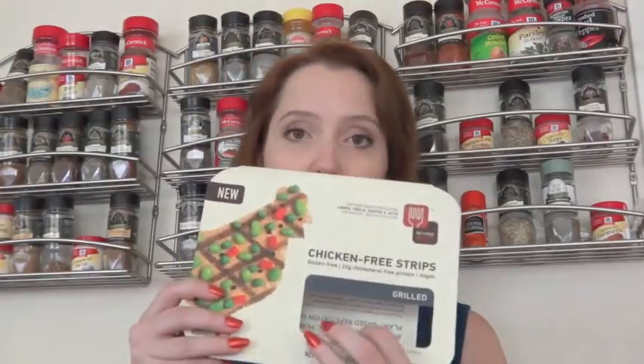Here in Hawaii we usually get our new products pretty late, so you might have already seen this by now. But it's the first time I've seen it, so I wanted to try it right away and review it for you guys. They make a number of products although they're rolling them out kind of slowly. The one I tried is the chicken free strips, the grilled version — that's what it looks like.